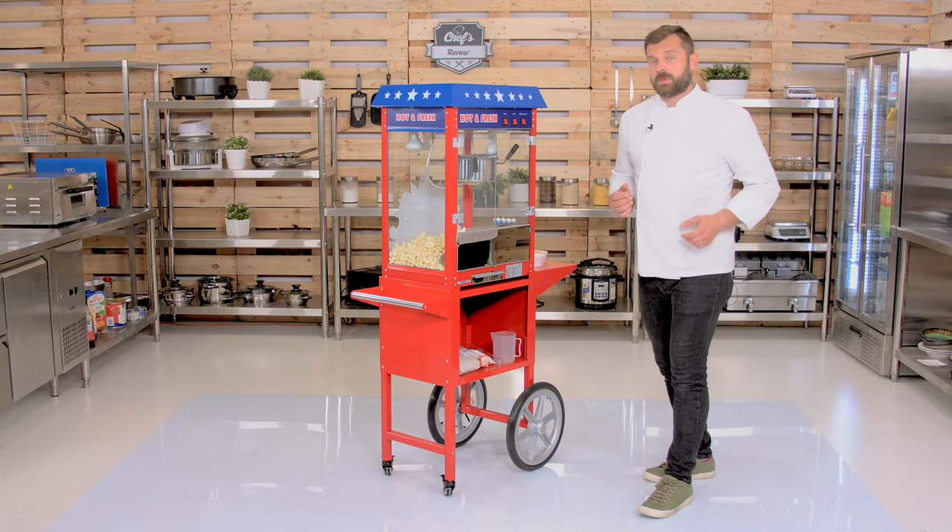If you're thinking of selling popcorn and making money on it, there's two things you need. You need to have an efficient machine and you need some sort of way to get to your customer. That's why I want to show you a popcorn machine with a cart from Royal Catering.